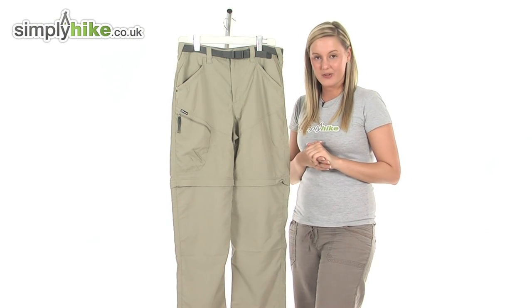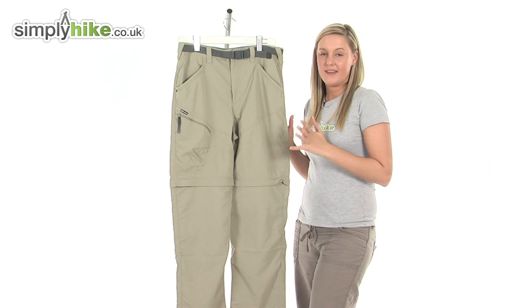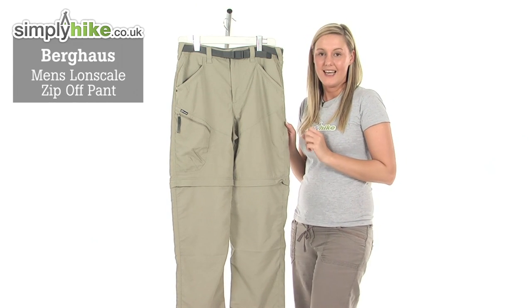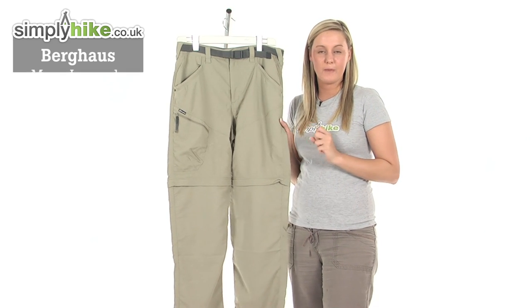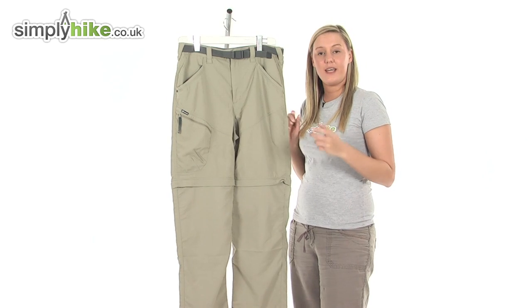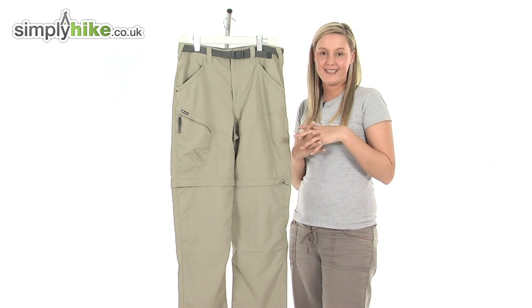Hi and welcome to simplyhike.co.uk. These are the Berghaus Men's Long Scale Zip-Off Pants. They're an extremely versatile and durable pair of pants, ideal for wearing whilst you're out camping or hiking. You can even wear them on a general day-to-day basis.